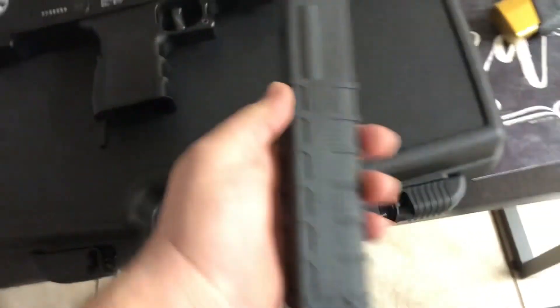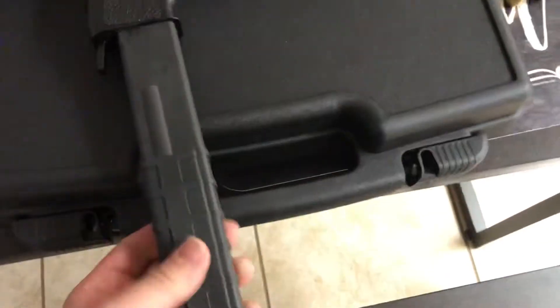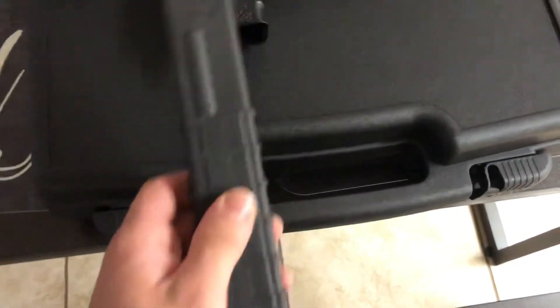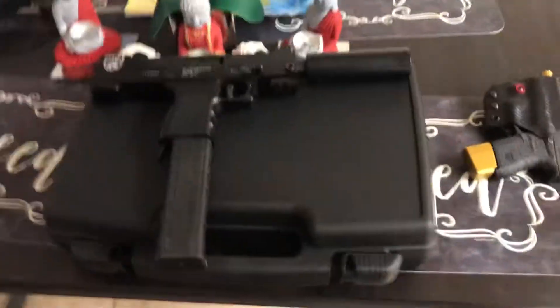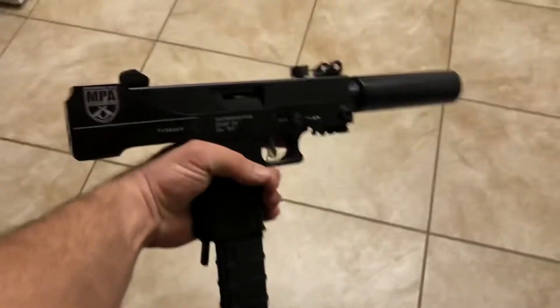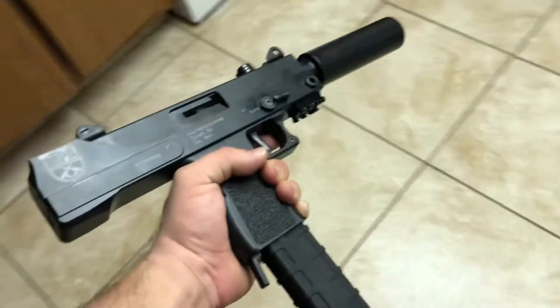Let's take it out of the box here. All right. 30-round clip, 9mm. Not loaded, by the way — this is not loaded. Brand new, out of the box, never been shot before.